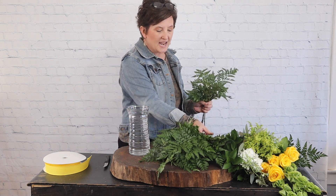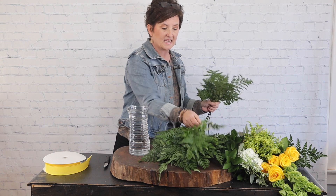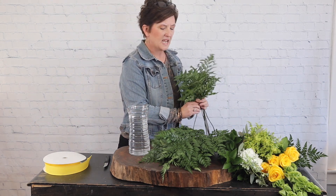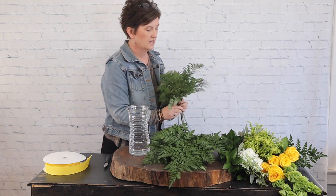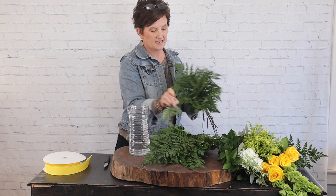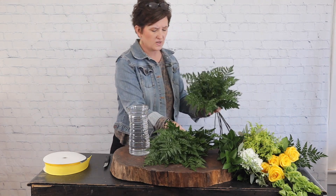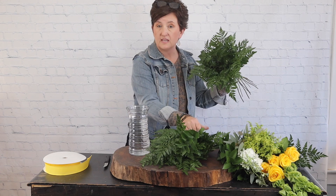I'm going to design my roses a little differently than you've seen me design before. I'm going to take my foliage - this is just leather leaf - and gather it in my hand just like a hand-tied bouquet. I'm basically taking this greenery and removing anything that doesn't look pretty, just gathering it in my hand.